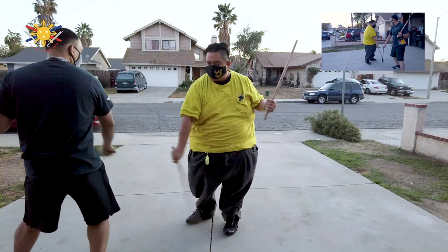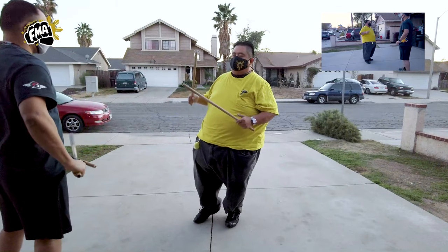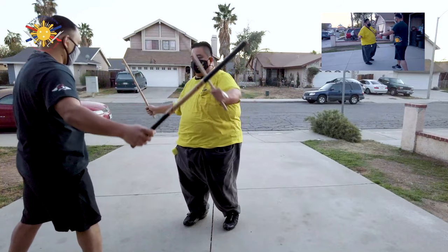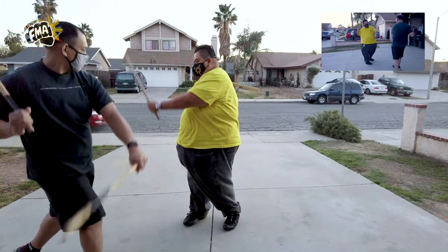So one more time: one, two, three, four. Now to complete the whole open series: one, two, three, four, five, six, seven, eight, nine, ten, eleven, twelve.